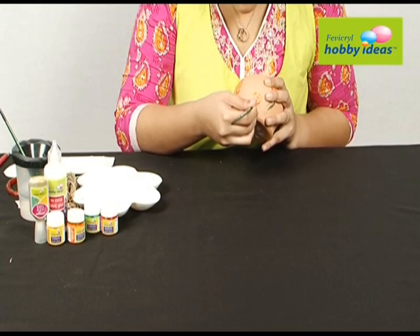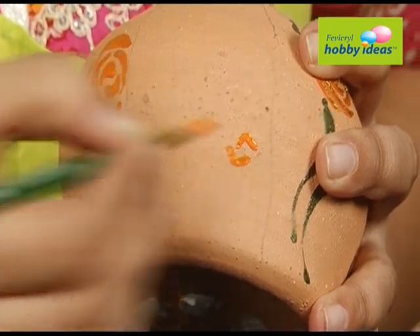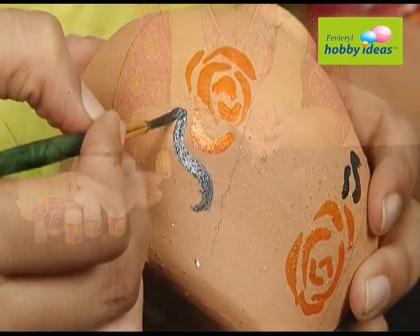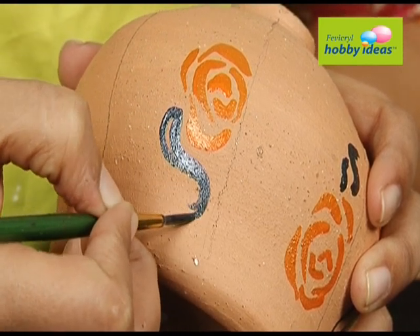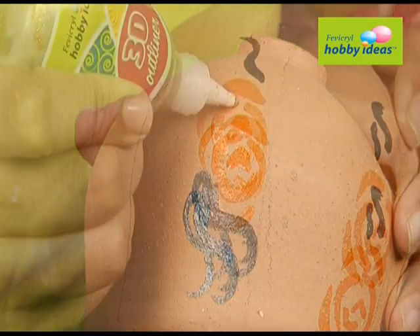Draw eight lines equally spaced on the pot. Paint the roses using brush strokes with Fevicryl Hobby Ideas sparkling pearl color orange 903 in between the lines. Paint the leaves with a mixture of Fevicryl Hobby Ideas sparkling pearl color emerald green 908 and golden yellow 907.